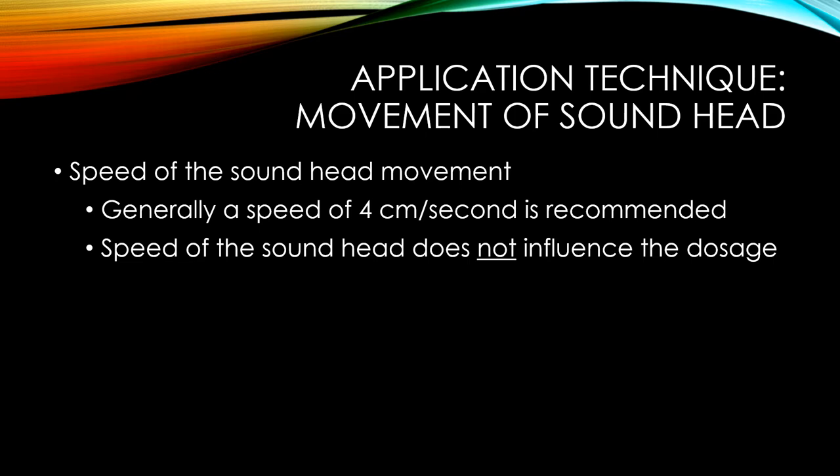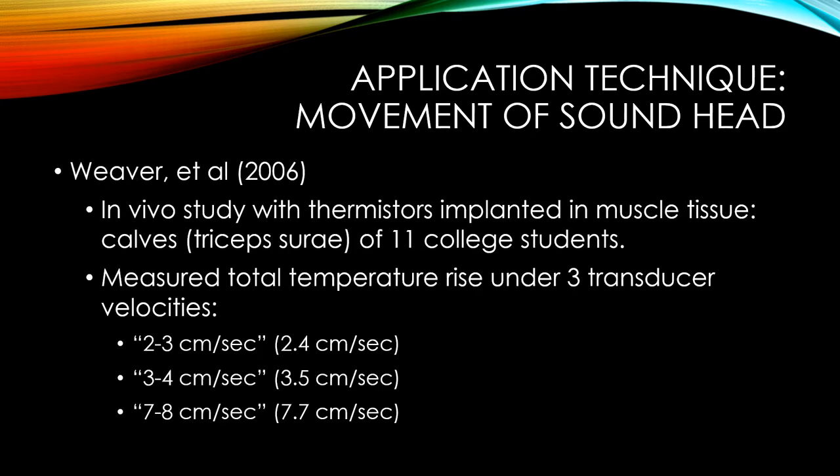The speed of the sound head movement does not influence the dosage — it doesn't change any other parameters and therefore will not change the heating effect, whether you move it slowly or quickly. We know this because Weaver and colleagues in 2006 did a study looking at exactly that.